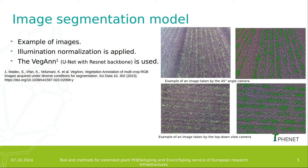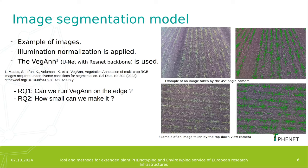Once we have the model, we have two questions. The first one is: can we run this model on the edge? And the second one is: how small can we make it?